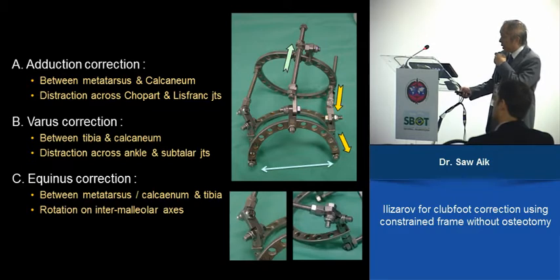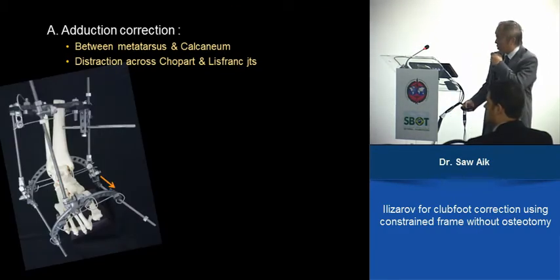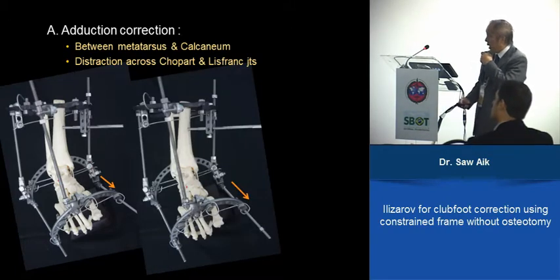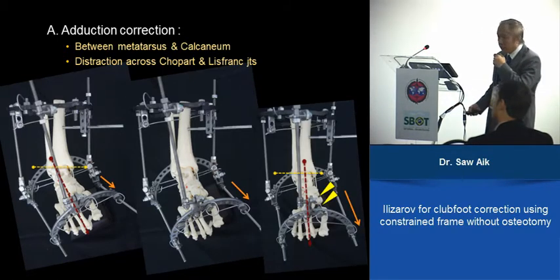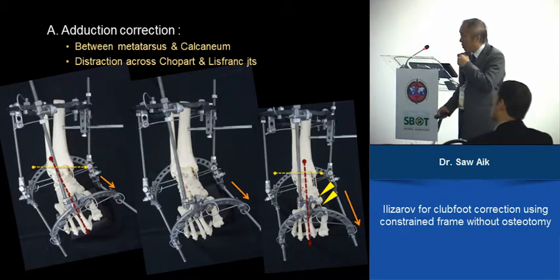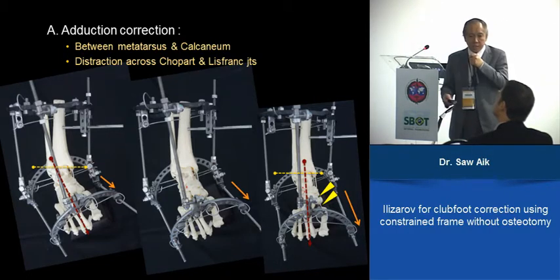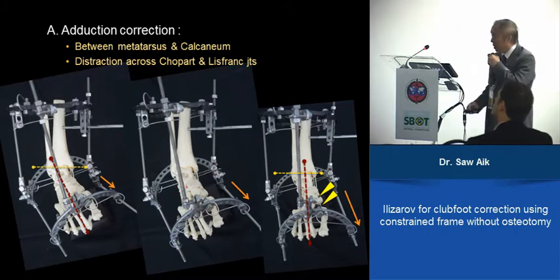Another way to look at this: for adduction correction, the medial column is stretched. The stretching tissues are the columns here — the Chopart and Lisfranc joints. During this procedure, when you stretch the medial side, the forefoot, which is in adduction, is simultaneously corrected to more neutral. It's a balancing effect of stretching the medial side.